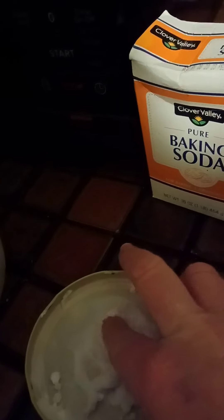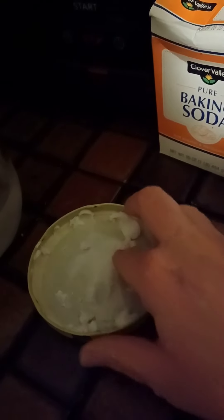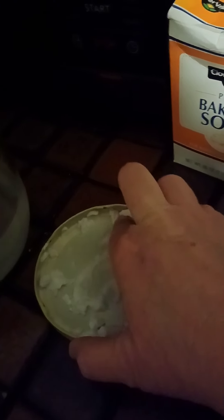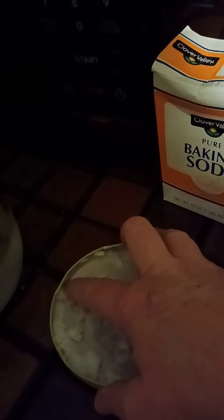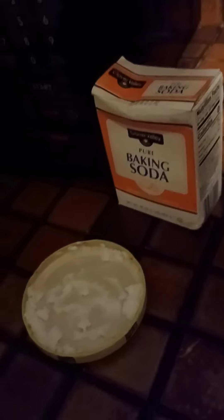Go all the way around the edges and make sure you work the paste in there. It's hard to do while holding the phone, but you're just going to make a paste in here. Once you get it all stirred up, make sure you get it around that ring really well, and you just let that sit for a few minutes. As we know, baking soda is an odor absorber.